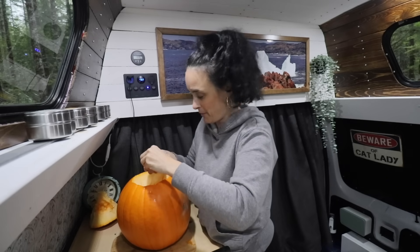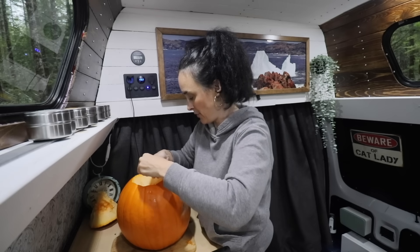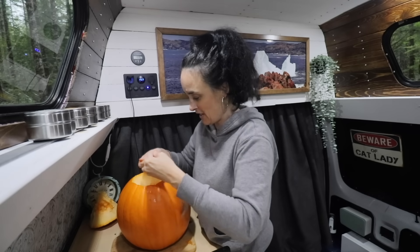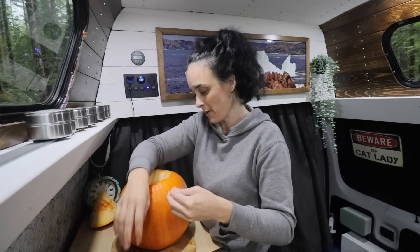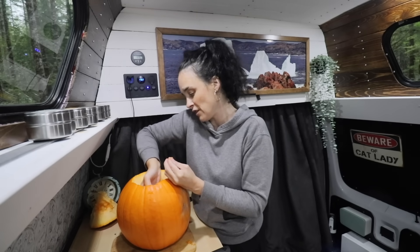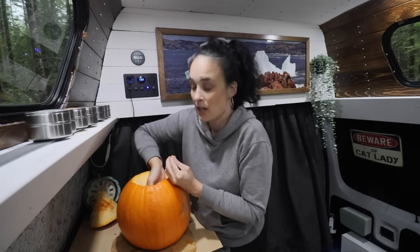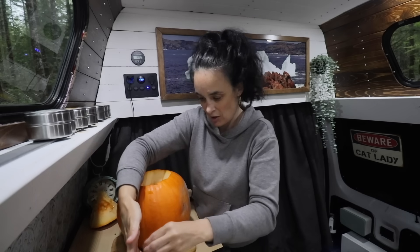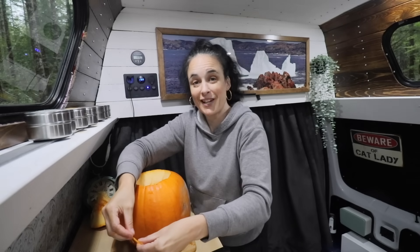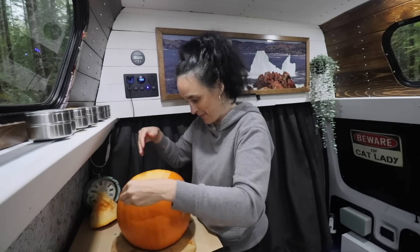I'm not gonna decorate the pumpkin because we're gonna use the flesh. I realized I grabbed a pumpkin muffin recipe yesterday and it needs some pumpkin puree — I'm gonna grab some flesh, put it in a Dutch oven, and cook that for a couple minutes. I'm not sure how long it'll take to make the puree, but after that we'll make the muffins.